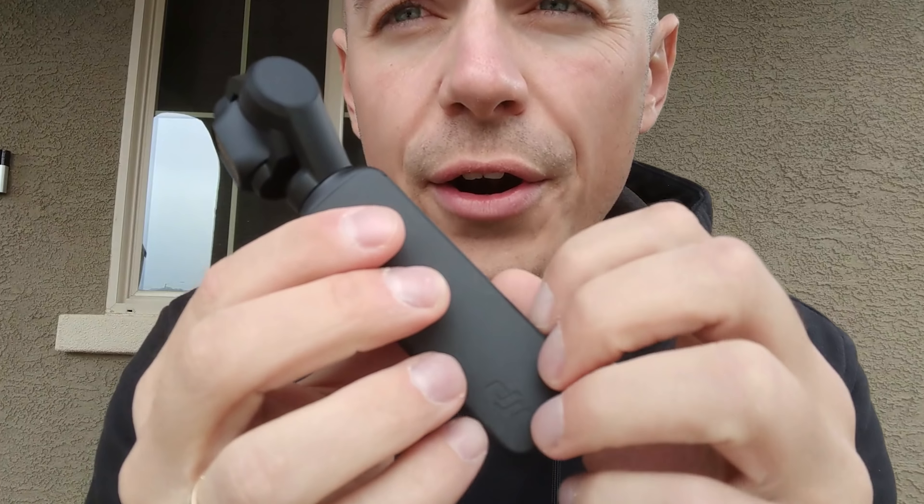I'm not going to go into any tech specs or all that stuff that you can read on the brochure or any of the videos that have been released by people who got this before, because they've had it for like two weeks and gone through all the settings. I'm going to give you a consumer's actual feedback on this thing.